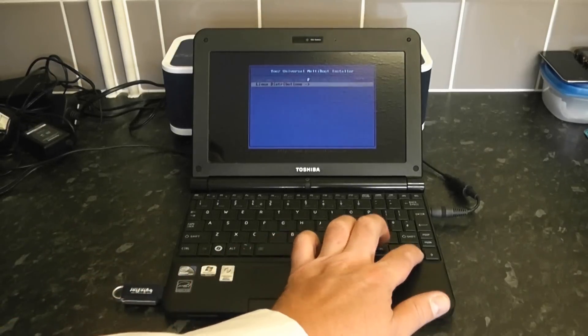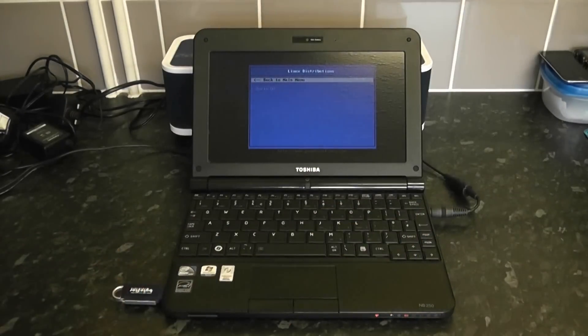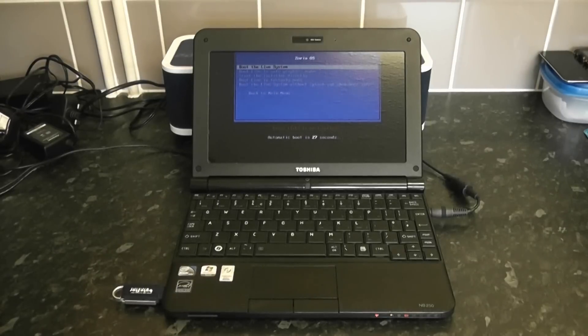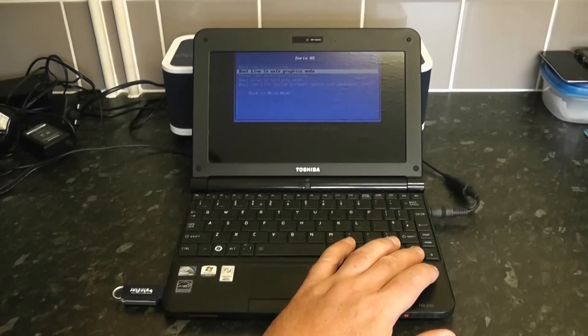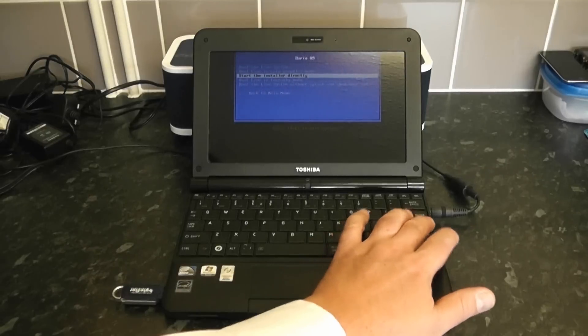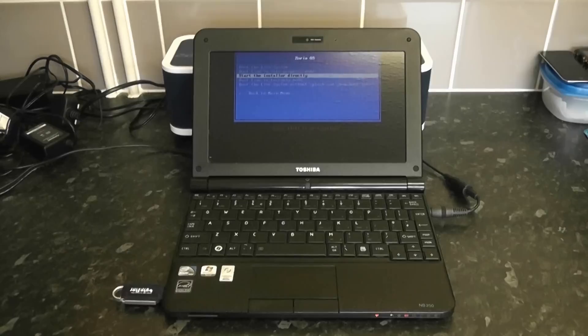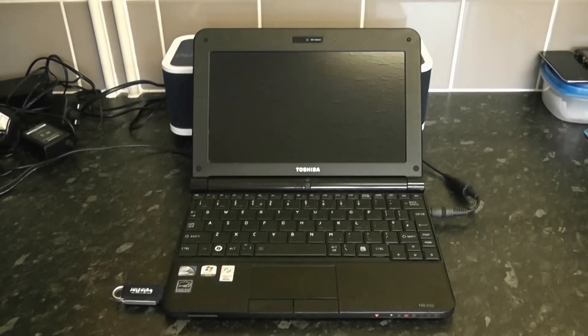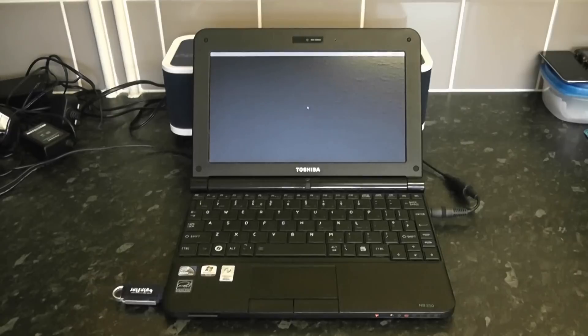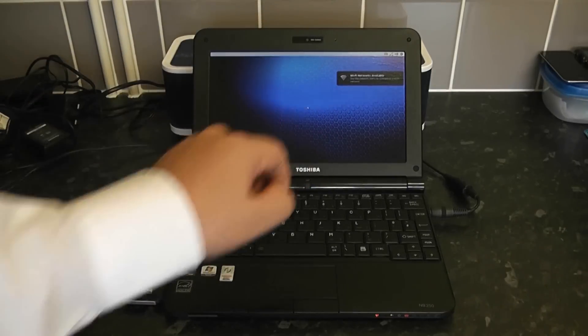We've got our boot menu up. We don't want to boot into the live environment — we want to go into installation mode. Select 'Start installer directly' to install Zorin onto the netbook. You can run it alongside Windows 7 or any existing OS, but we're going to completely wipe the drive and install Zorin as the sole operating system. It will take a bit of time as it reads files from the pen drive — now it's picking up wireless connections.